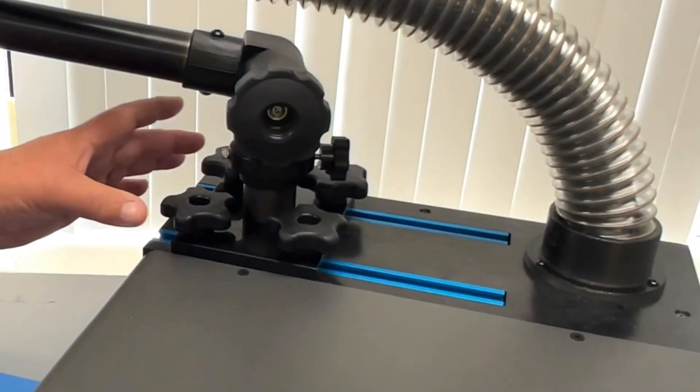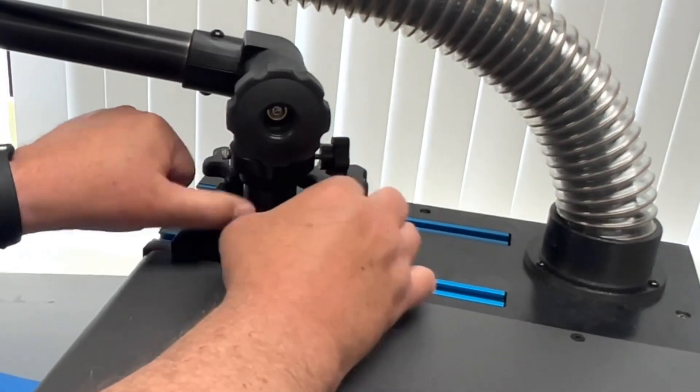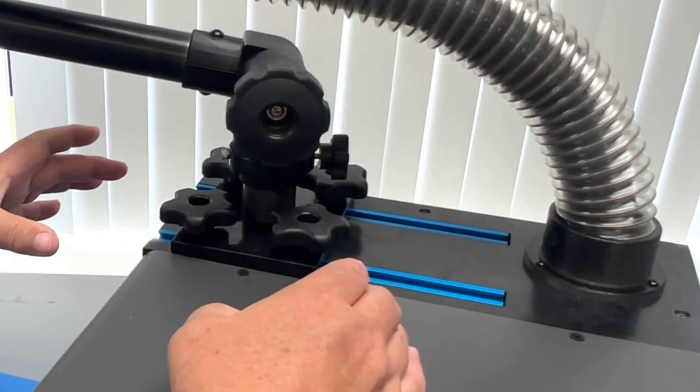Here's some close-up detail of the slide on top of the system. You simply unscrew these bolts and then you can slide the collar left and right to give you even better reach on your workbench.